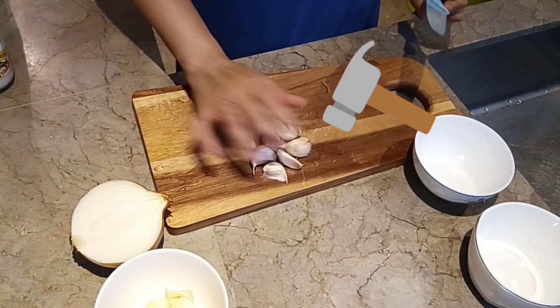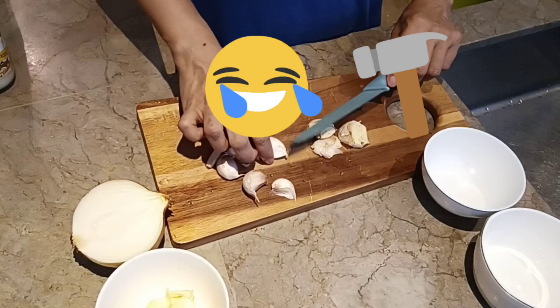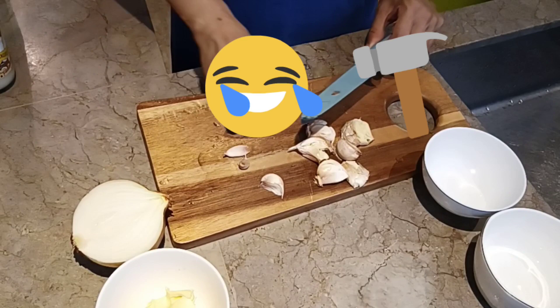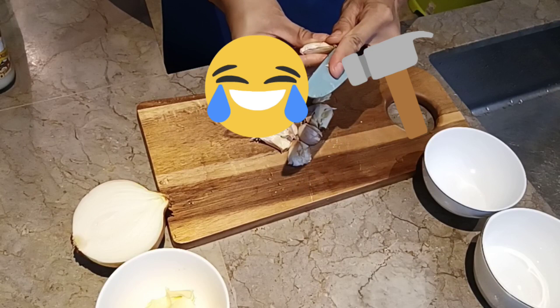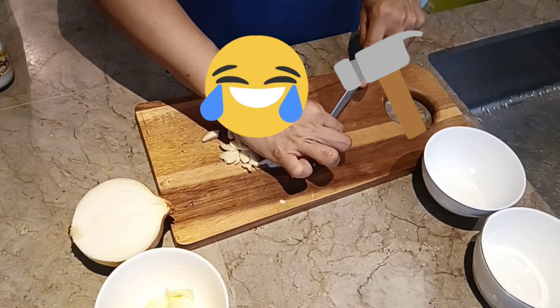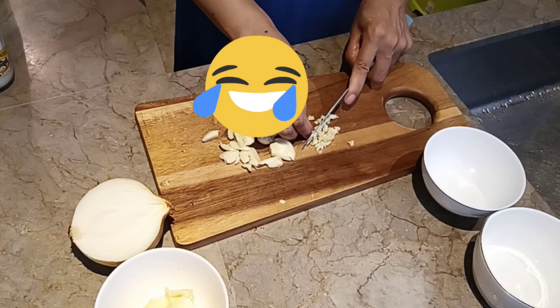Now itong garlic, pipit-pitin ko muna sya. Wala akong pang-pit-pit eh, kaya yung bump of the knife yung gagamitin — pwede ba? Maparaan — pinya tayong mga Pinoy eh! Maparaan. Babalatan saka natin sya i-chop para mas madali. Finally, chopped guys!